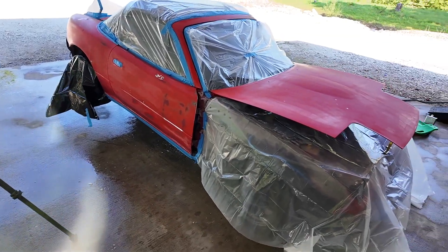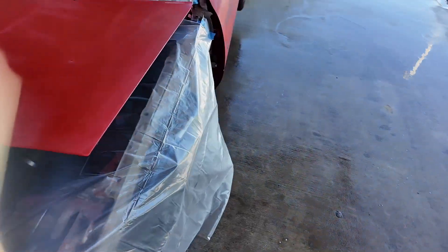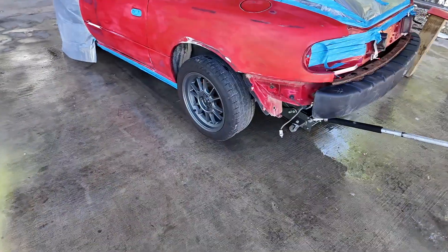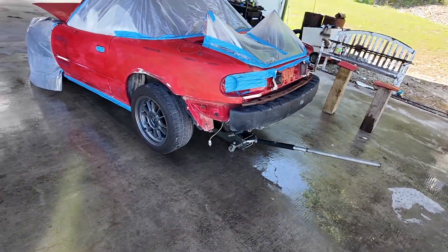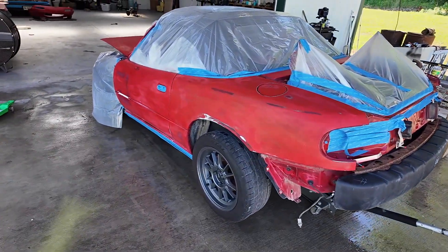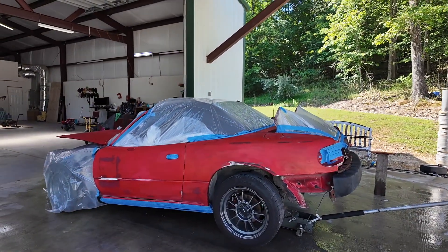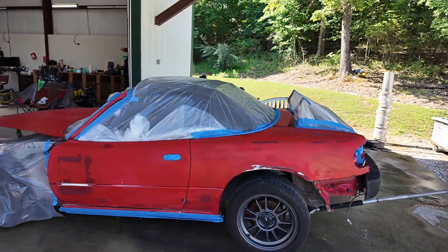Everything is covered up and ready for paint — it's been a process for sure, but I think it's ready. I just need to throw a bag over this wheel and then I should be ready to start spraying that red. We'll hit it with some clear after. It's a little windy but I think it should be all right — keep the flies away. Let's start spraying.